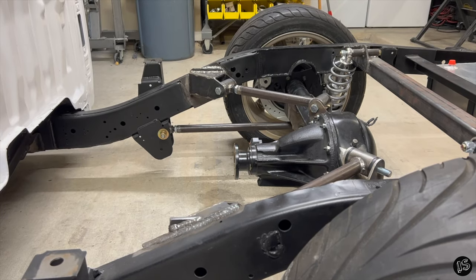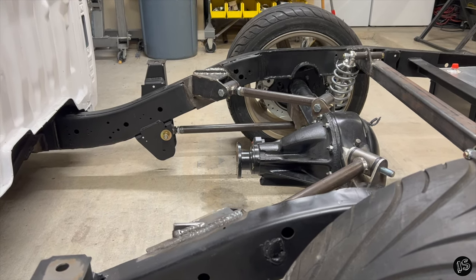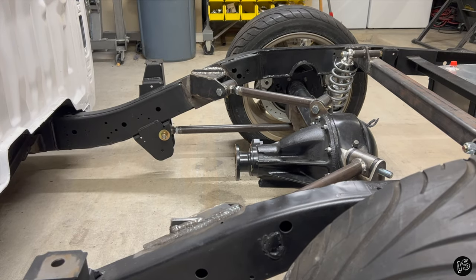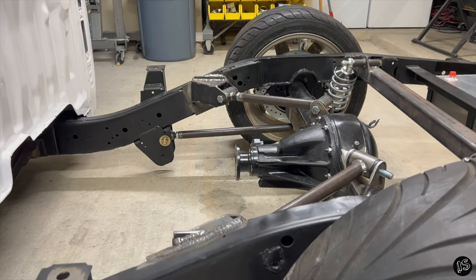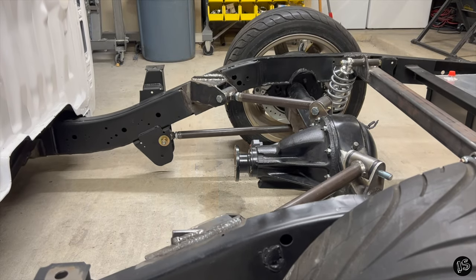I'm going to go ahead and compress the suspension - you'll notice that the pinion angle doesn't change, and that's exactly what we wanted. You can see I can literally bounce up and down on the truck and the pinion angle remains exactly the same. Job well done.